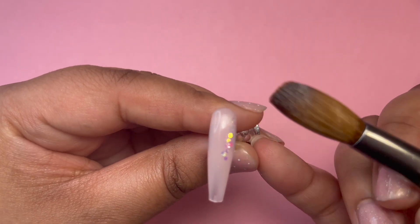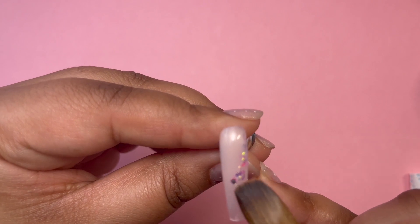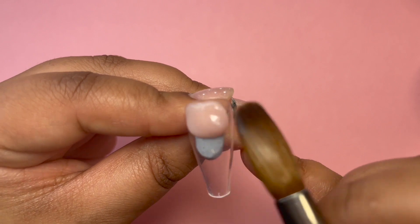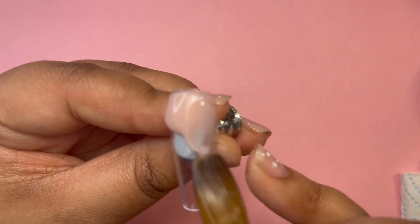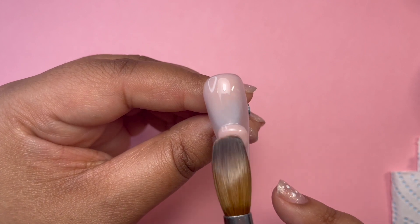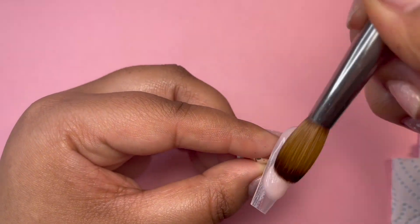On top of this, I come in with Pearl Ophila and just make sure that I do a nice swoop around — nothing fancy, nothing perfect — just to tie the set in a bit more together. I do the same on the thumbnail and that will be the base of my set complete.